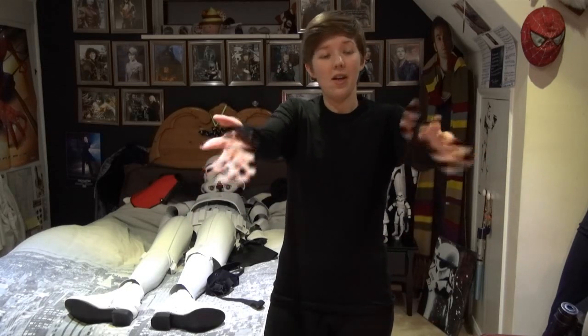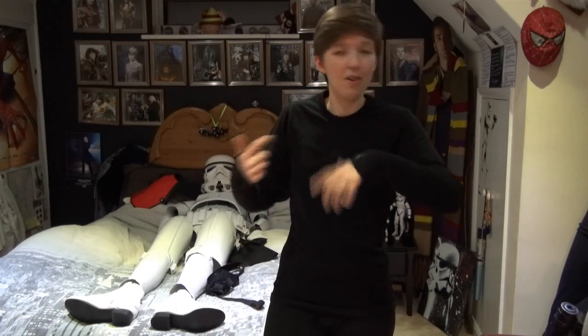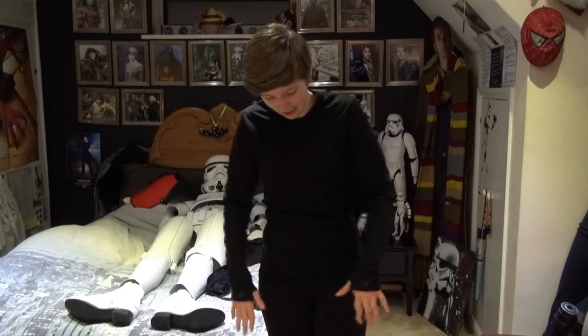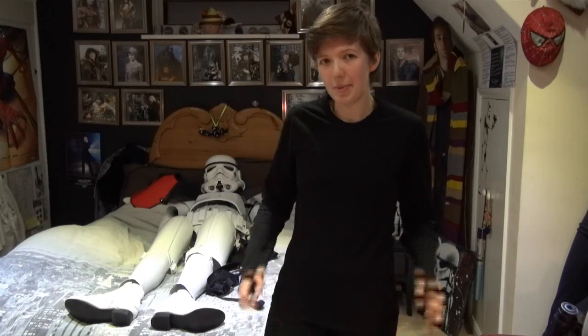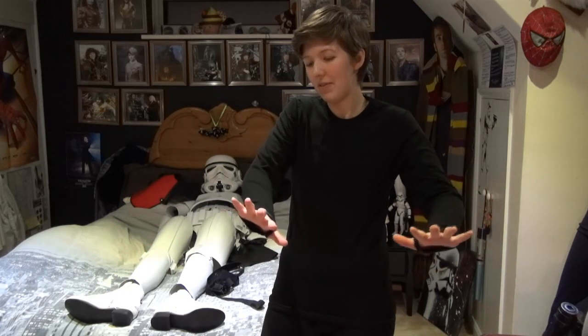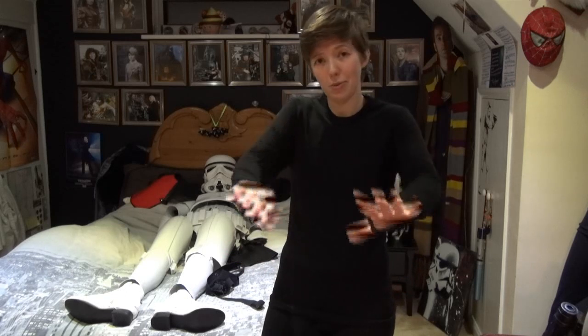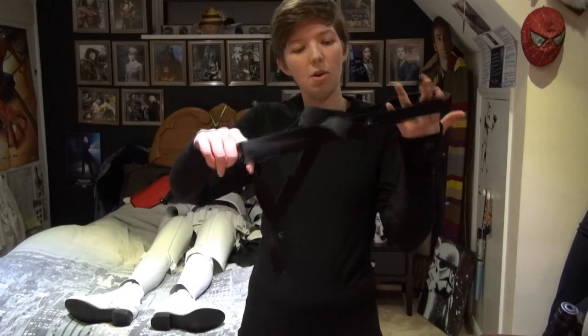The first thing you need — the basic thing — is the undersuit. For me, this is a two-piece thermal. Some Stormtroopers have one full body piece which zips up the back, but I go for this because it's simple, it's comfortable, and it's the one that came with the costume. It is a male undersuit because it's got the thing on the trousers, even though I am female — but you don't see that under the armor, so it doesn't really matter. It does get a little bit warm in convention halls with it being a thermal, but it's served me well these past few years.